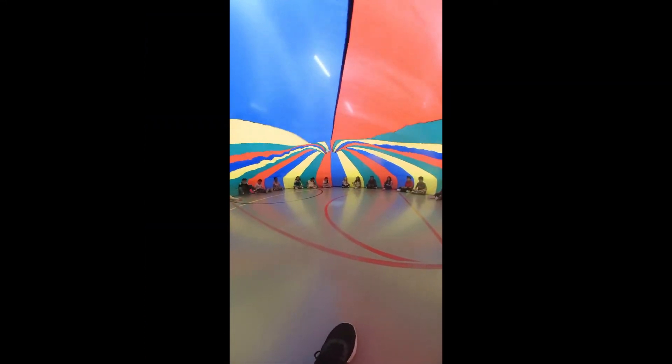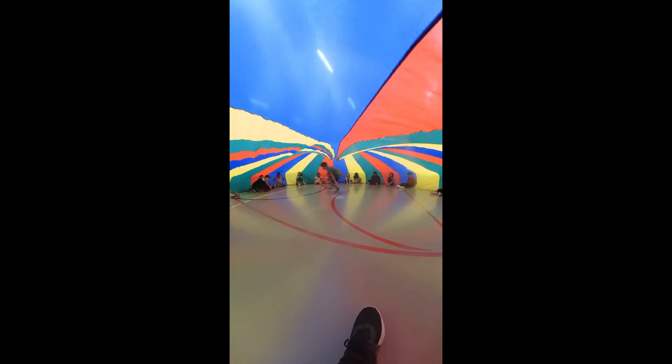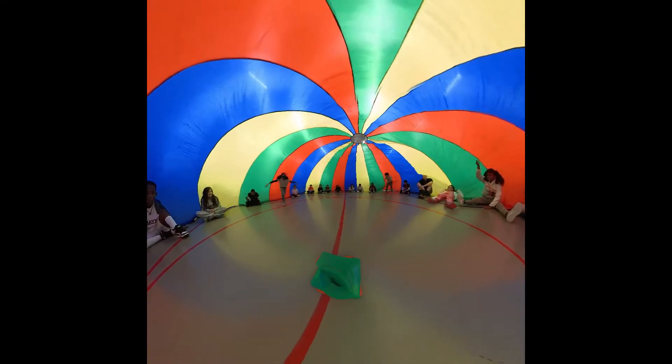Once we are inside the parachute, I will do one of two challenges. I will call out students' names and they have to try to quickly meet in the middle and give each other high fives, or I'll call out students' names and they can show us their favorite dance move.